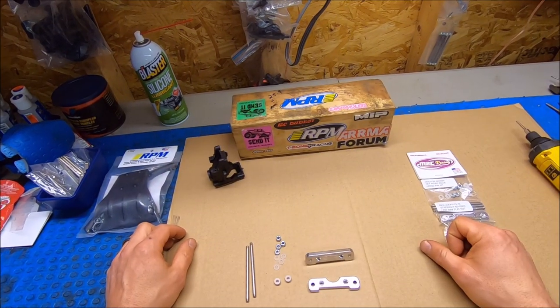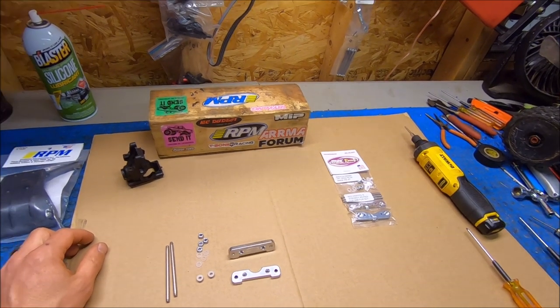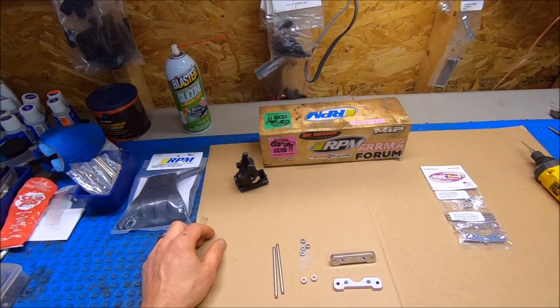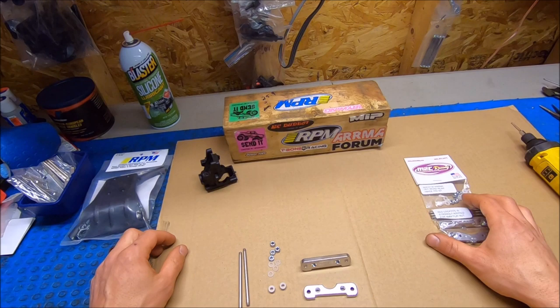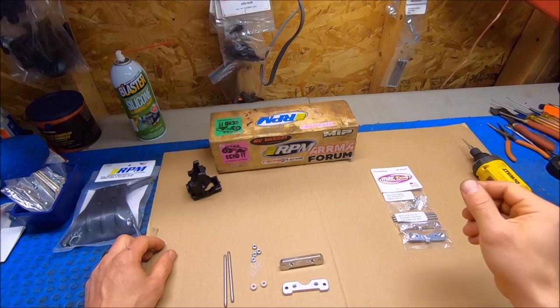What's up guys, Eric here. I'm in the studio, I got something new and exciting. Finally the M2C hinge pin blocks or suspension mounts, front and rear. I'm going to do a little installation and assembly video and just kind of go over some important aspects of how it works exactly.